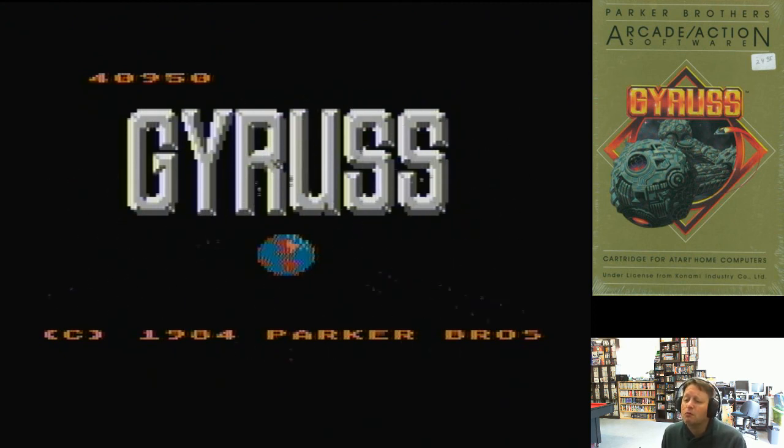An absolutely wonderful selection for the game collection. These are games that I've been after for quite some time, so I took the opportunity to get them at a decent price. They'll definitely be games that I get a lot of playtime out of. Thanks to all my subscribers, thanks for watching, and I'll catch you next time.